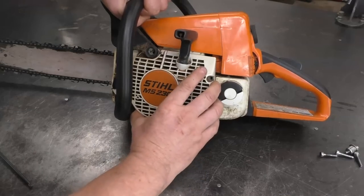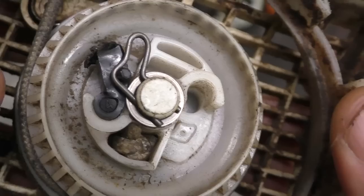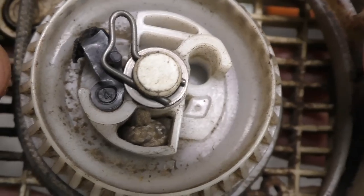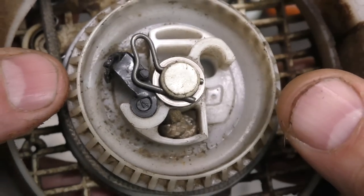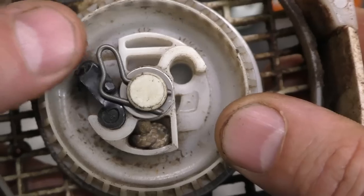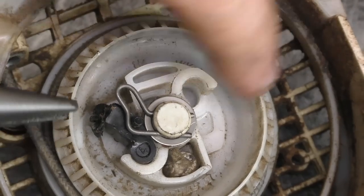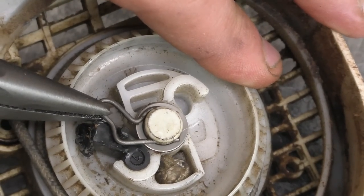Now just take the recoil right off. What's causing this problem is the pawl right here. It looks like someone put the wrong pawl in there before — that's why it probably got wrecked. It's not pointing in the right direction. At this point I'm going to remove this metal clip here, which you can easily do with a pair of needle nose pliers — just pull it out this way.